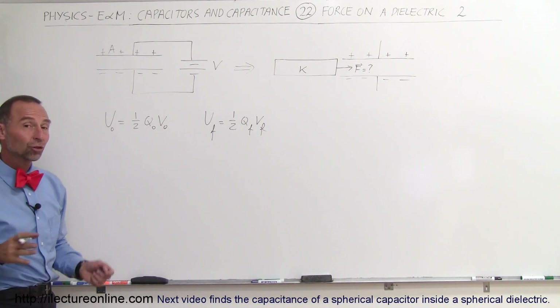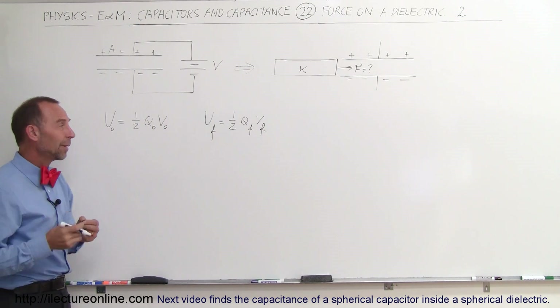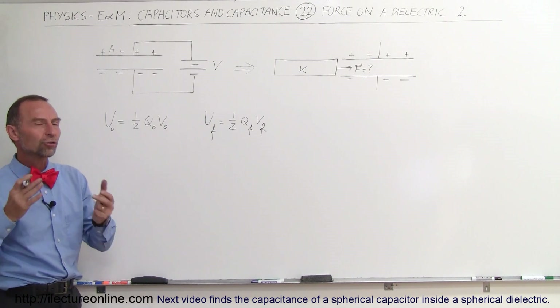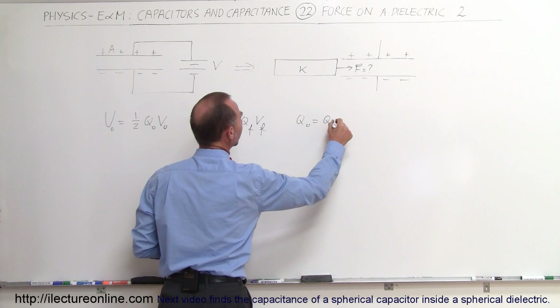Q-initial and Q-final — shouldn't those be the same Q? And the answer is yes, because once the capacitor is disconnected from the battery, the charge has no place to go. So whatever you do with the capacitor, the charge must remain constant. Which means Q-initial equals Q-final.